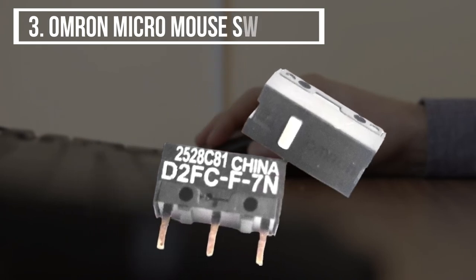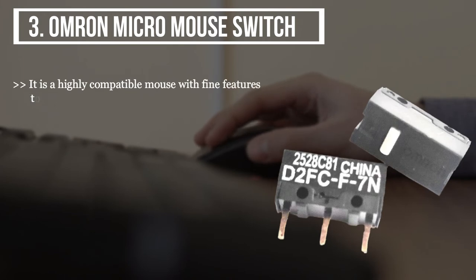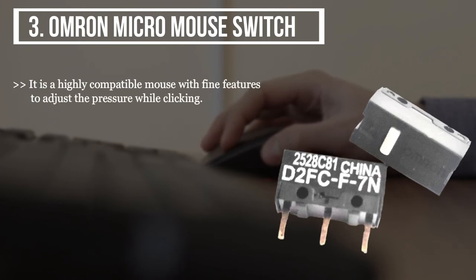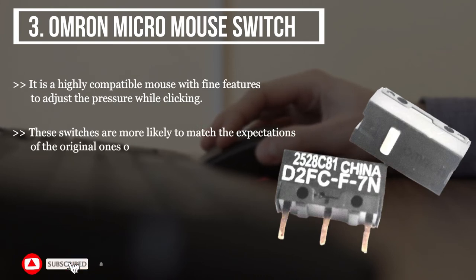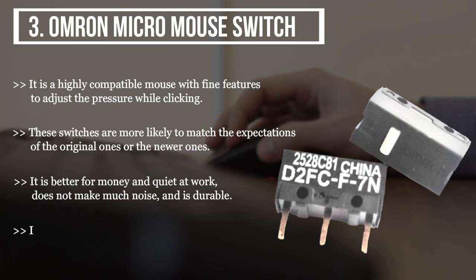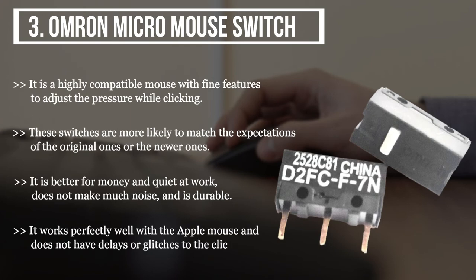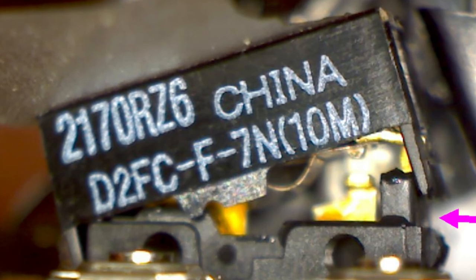The third product we have is the Omron Micro Mouse Switch. It is highly compatible with fine features to adjust the pressure while clicking. These switches are more likely to match the expectations of the original or newer ones. It is better value for money, quiet at work, durable, and works perfectly well with the Apple Mouse without delays or glitches.